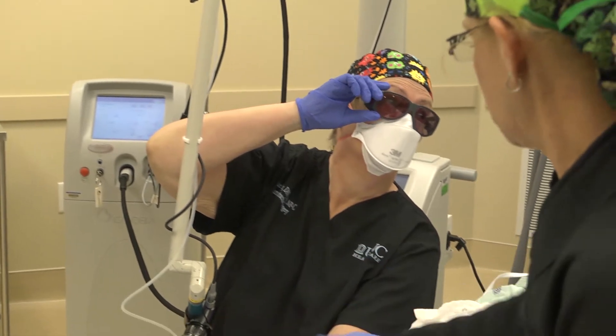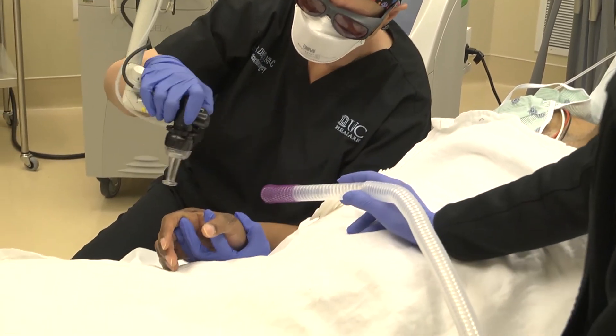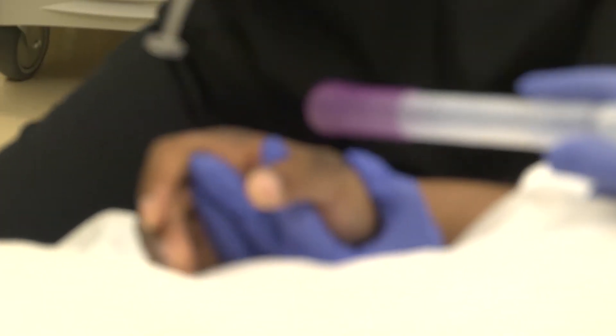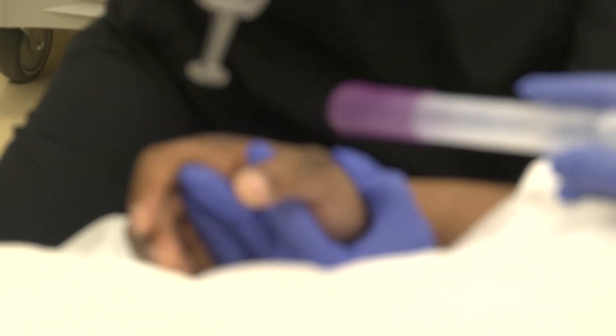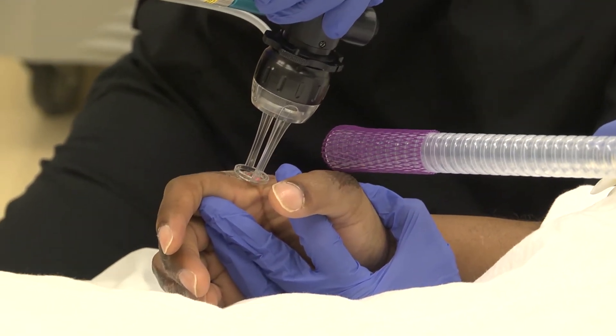We're specifically focusing on his hand. He is a 60-year-old gentleman who had a flame burn. He's had a skin graft, and now he has contractures on his hands and his fingers, both sides, which are mild to moderate.